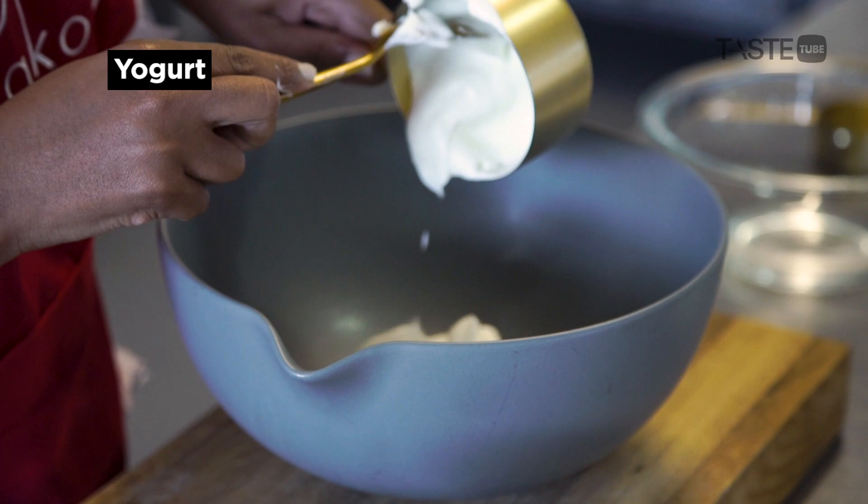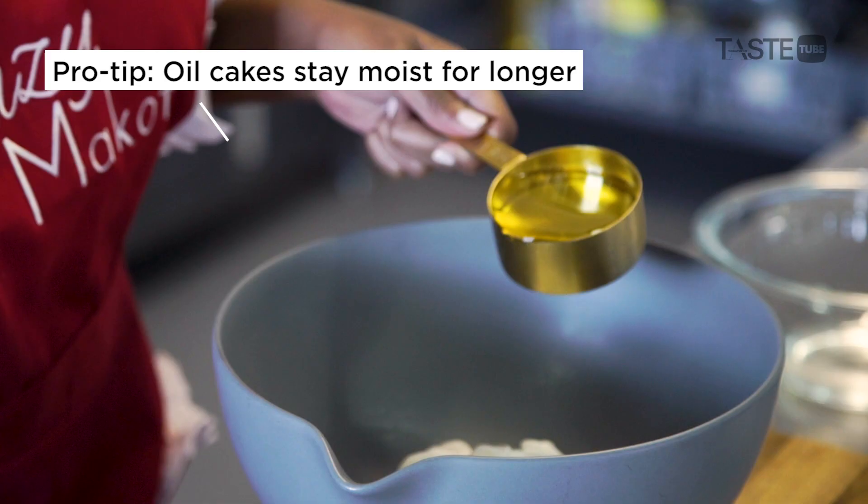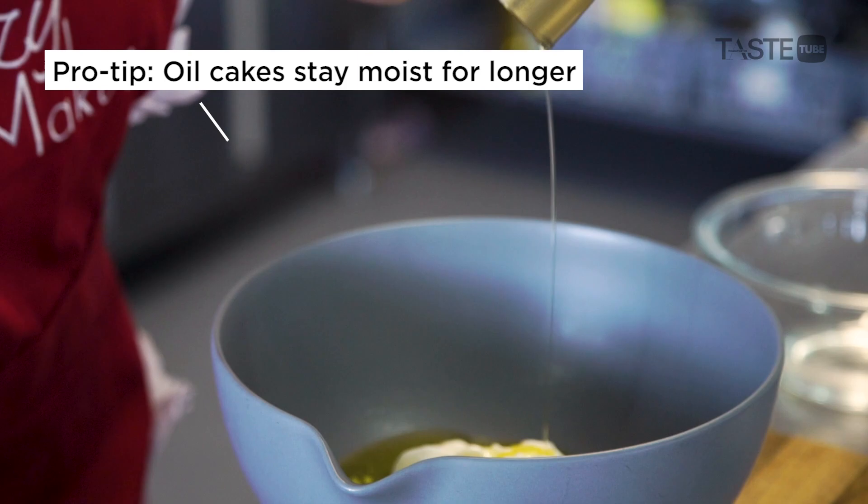I'm using double cream plain yogurt — the yogurt in the loaf makes it nice and moist. We're also adding avocado lemon flavored oil, so I'm doing half a cup of that.